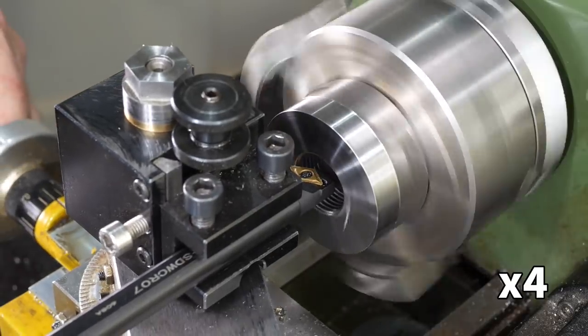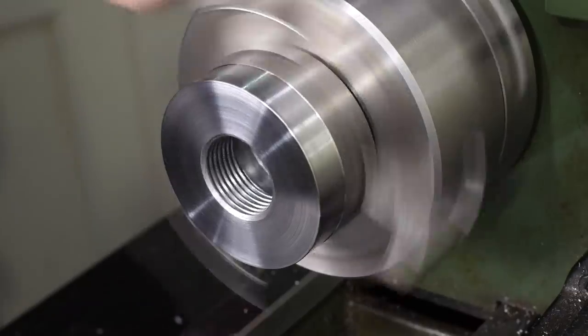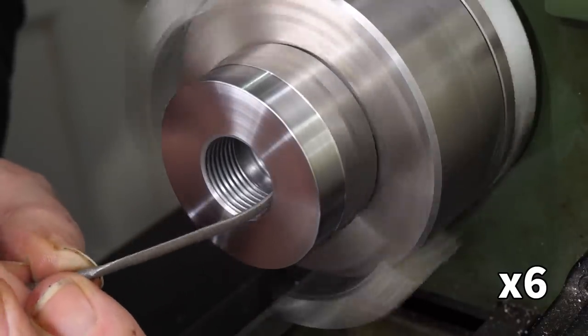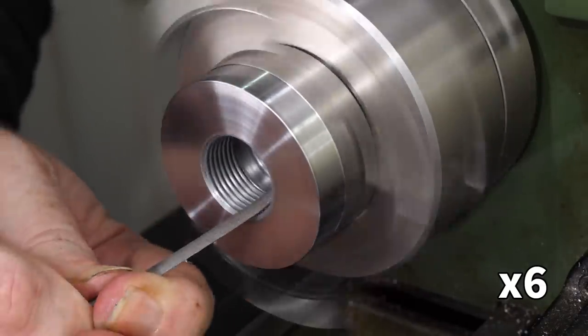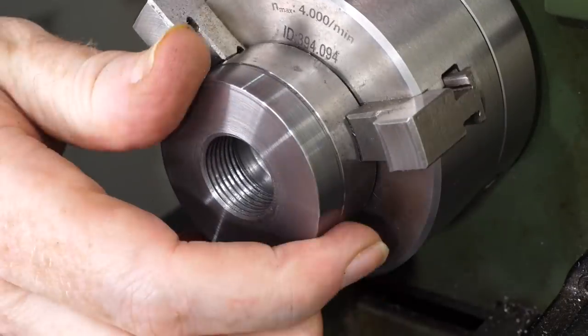I used another DCMT boring bar to chamfer the opening of the thread, and a curved needle file to smooth and deburr the crests. The thread was the last of the operations on this side of the part, so it was time to flip it around and start the other side.